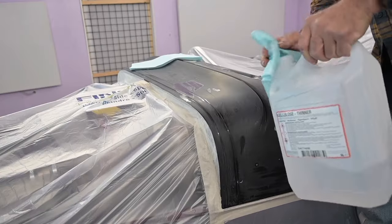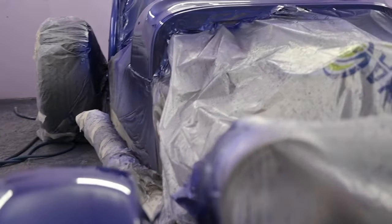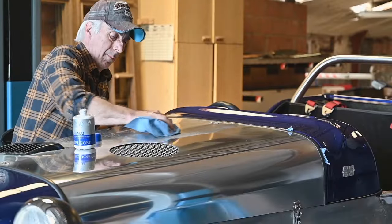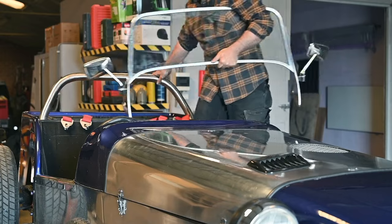Sometimes insects come in — a fly got into the paint — but I think the result was not too bad. I do like blue, probably because I'm a bit colour blind and see blue very well. Now it was time to put back the bonnet, which is aluminium and I was able to polish it so it became really shiny.